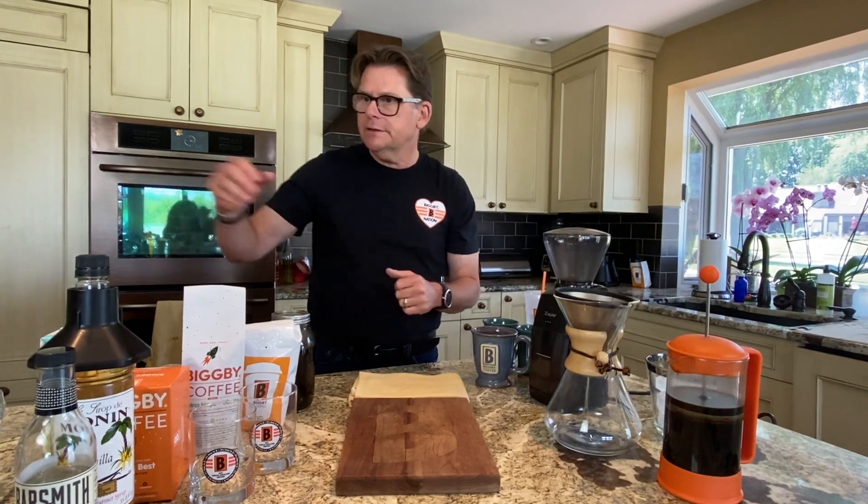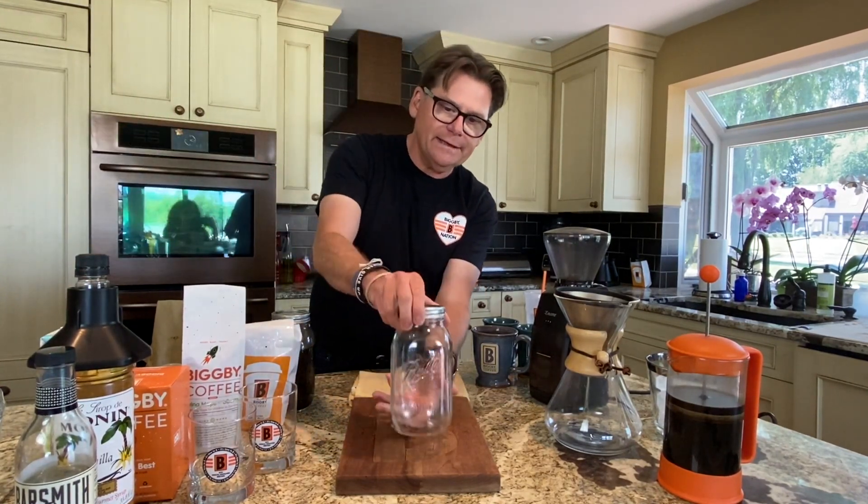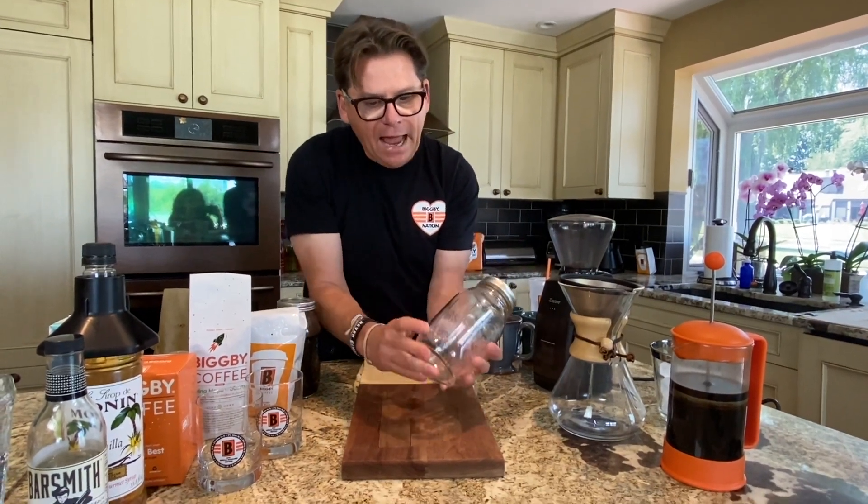It's one part coffee and three parts water. You can use any device to do this in. I like to do it in one of these mason ball canning jars.